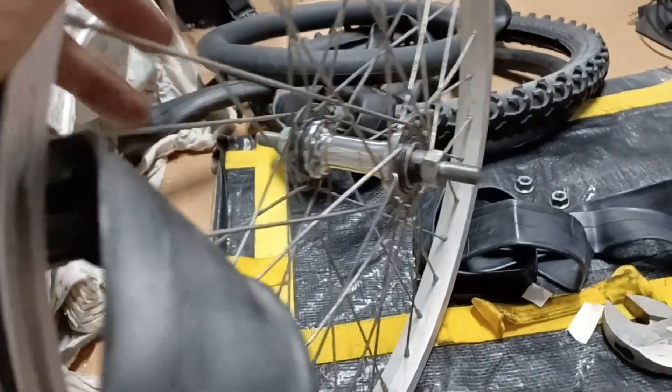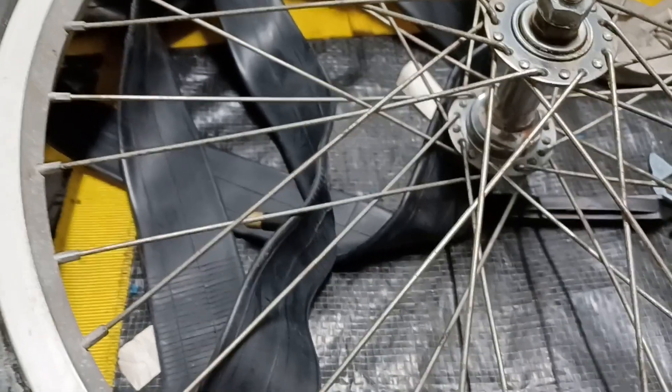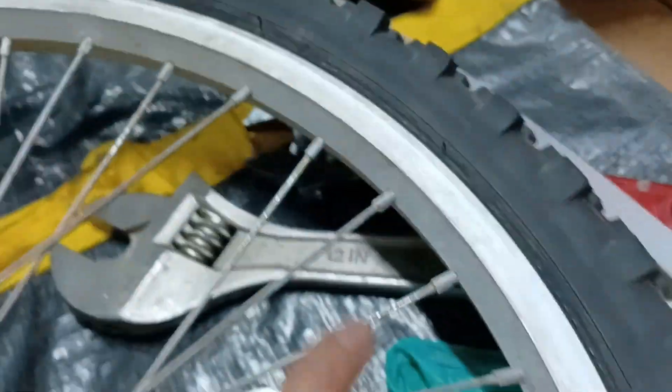All right, then I'll put my tube in. I'll take this holder out and put my tire in. Got one side of the tire seated in the rim; now the other side which is open, I'm going to put the tube in.